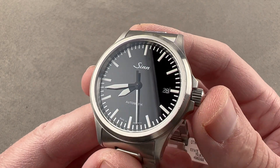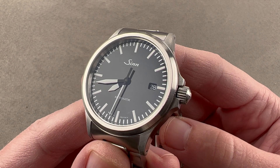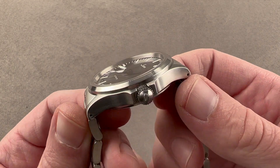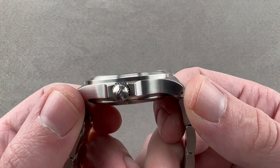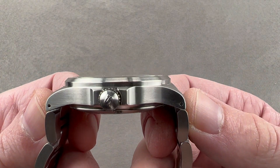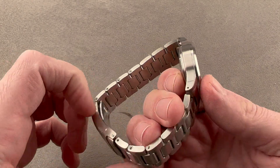Today we're discussing the ZIN 556 — reference 556010, 38.5 millimeters in diameter in stainless steel. It's only 11.1 millimeters thick and 45.5 millimeters from lug tip to lug tip. Including the end links of the bracelet, it is 47.1 millimeters across the wrist with 20 millimeter lug spacing.